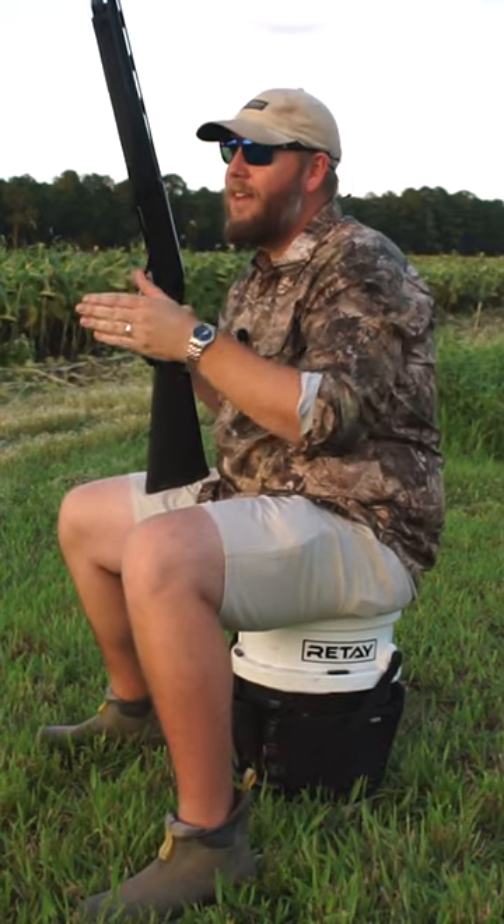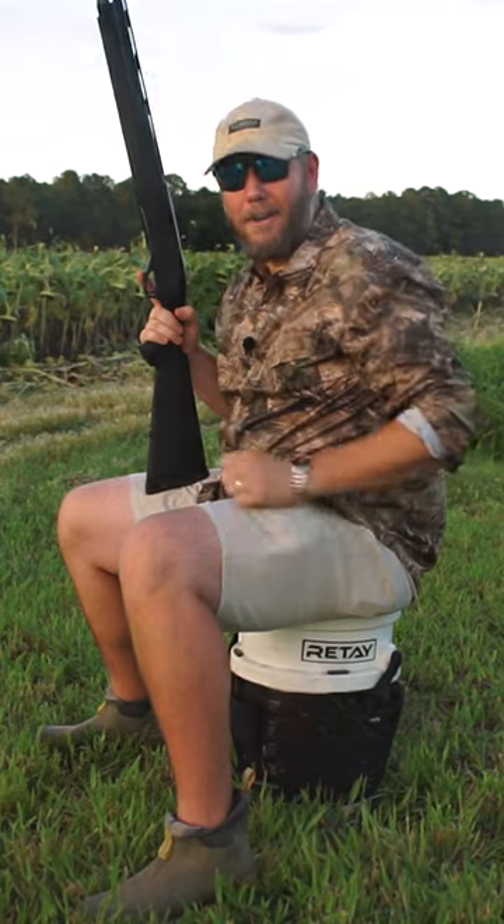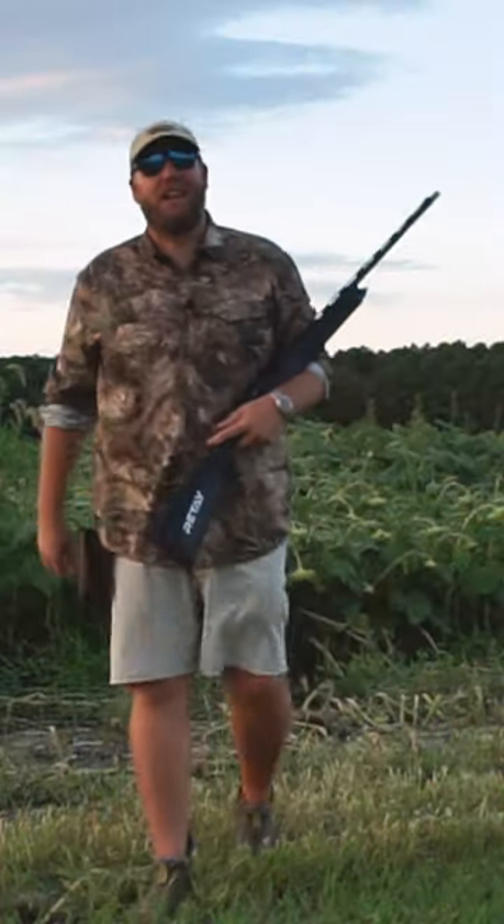So take the time, go out, do a little bit of practice and get yourself comfortable sitting on your Dove bucket. Hope this helps and this is your 60 seconds to better shooting.